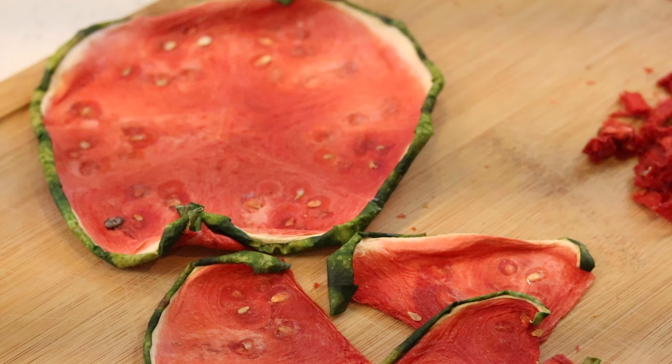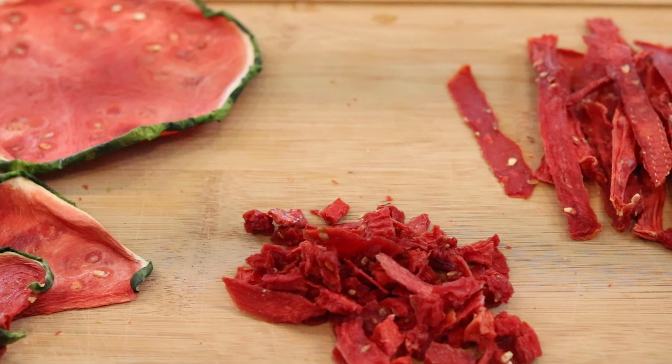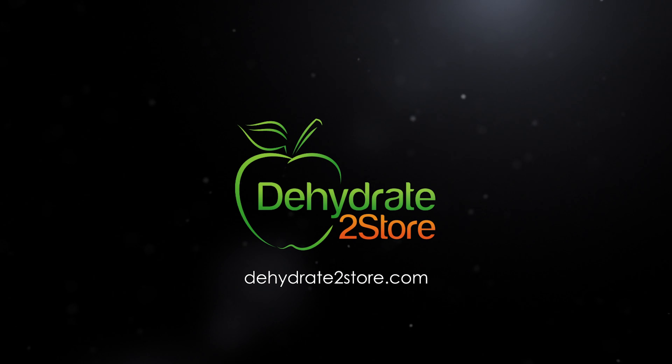We also have the dehydrated strips — these are my personal favorite. They're easy to store, look really cool in a tall mason jar, and are easy to snack on and eat like taffy. We also did some slices, which are nice for kids to hold and eat just like a regular watermelon. I left the rind on for appearance, but you can take it off. We also made some cubes — soft but not sticky, and you can eat them like a gummy. The nice thing about Excalibur dehydrator trays is they remove and you can bend and fold them to separate your items.